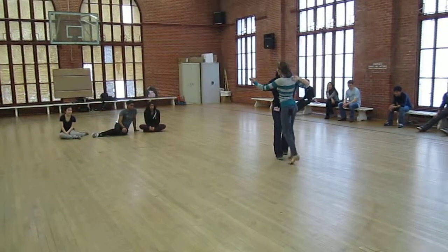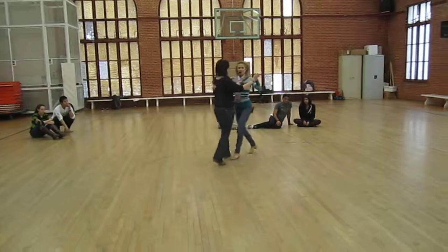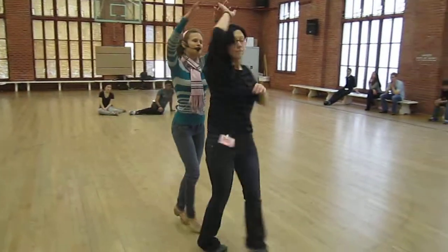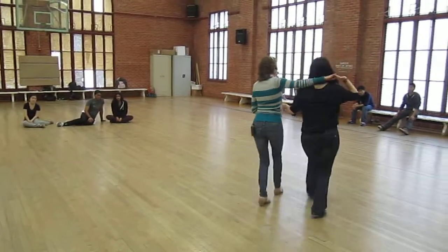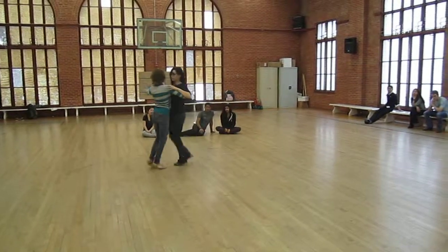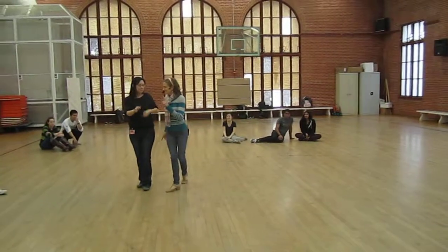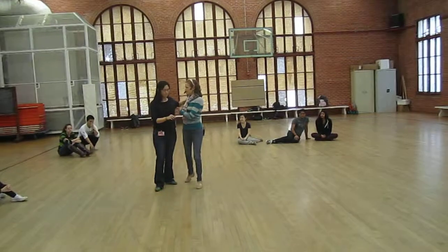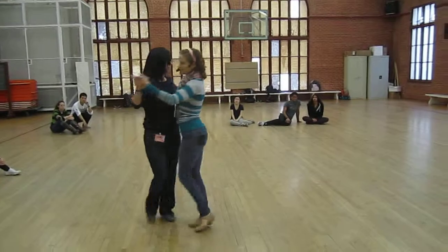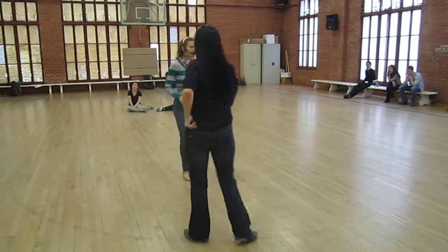Or we can twinkle, go to cross step. Or we can steal from what we know from two-step. I can do like one, two, three, four, five, six. One, two, three, four — here's your bonus. One, two, three, four, five, six. So the bonus is anytime the follow gets a left spin. If I give her a left turn, we can go into left rotary waltz really nicely. Even at a slow tempo, we don't have to be going really fast.